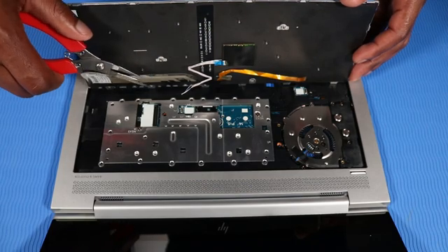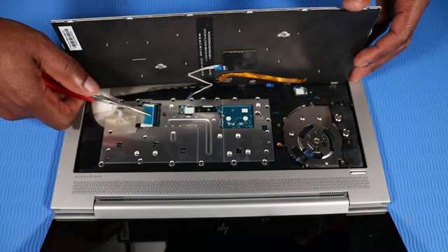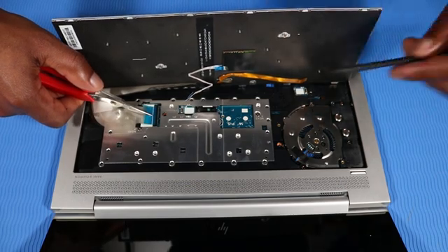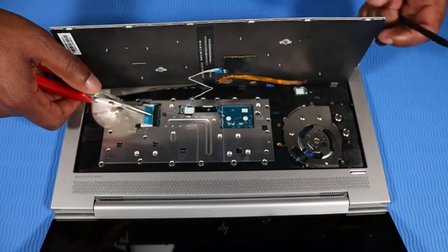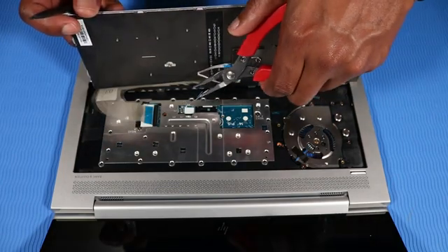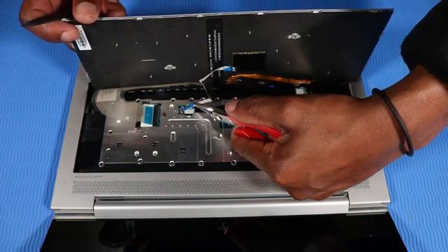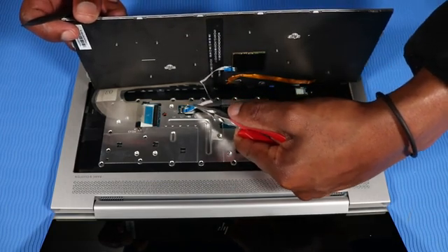Insert the keyboard ribbon cable into the keyboard ZIF connector and press the locking bar down to lock the cable into place. Insert the point stick cable into the point stick ZIF connector and press the locking bar down to lock the cable into place.